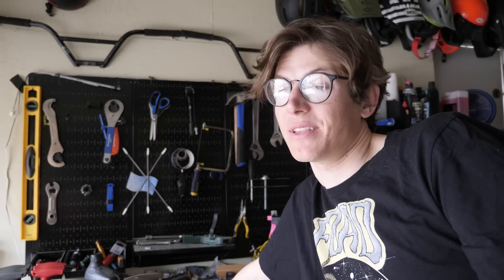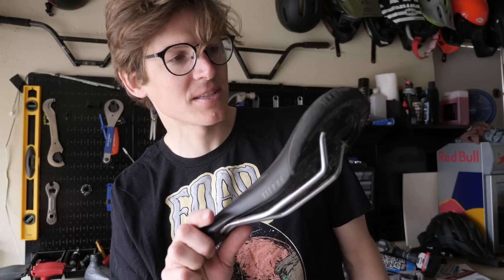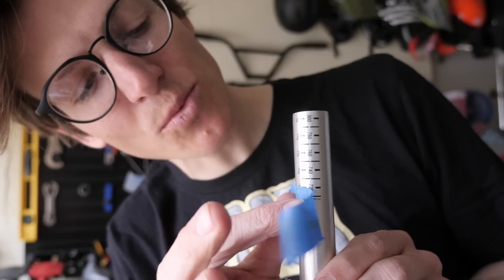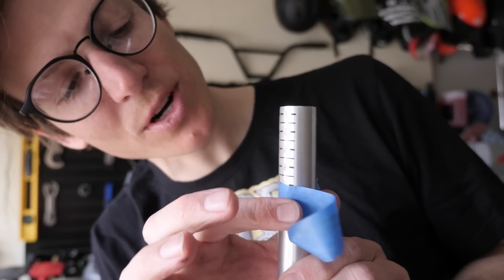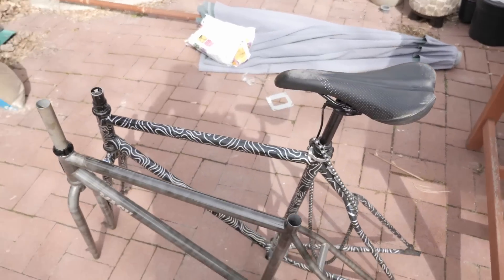I'm gonna be stealing quite a bit from my Squid. Take an old saddle that I have - I always recommend the Volt, but this one is the WTB Silverado, which I like this one too. It's actually a pretty similar shape, just a little bit more flat. I think I'm gonna chop my bars. I'm gonna go pretty skinny with them. I wanna be able to bar spin really well. I'm gonna use one tape length shorter than 720.